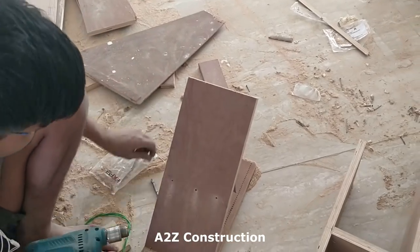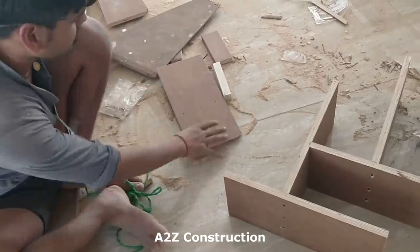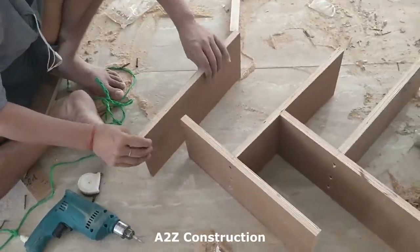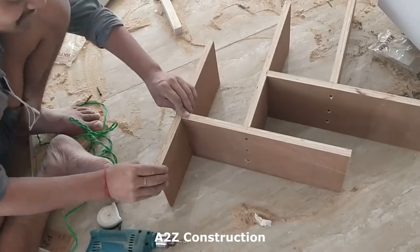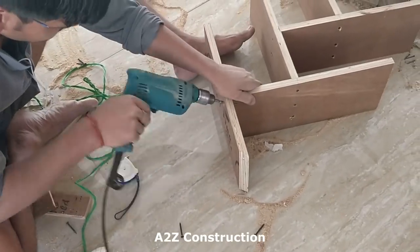I was very curious about how he's going to fix the bookshelf to the TV unit — so watch till the end because you're going to see how they do it. It's not something where they can directly put a screw or something like that.